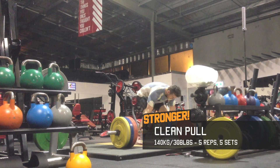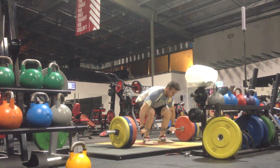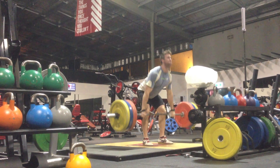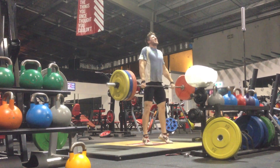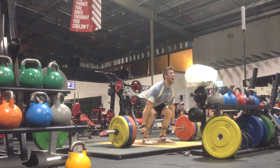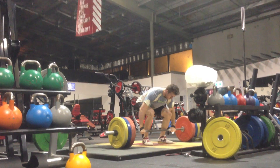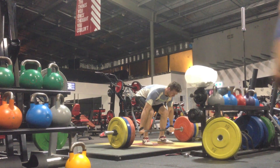The pull is the entire movement up until just before you would actually get under the bar. You need to be extremely aggressive and be able to fully extend the body, giving yourself the biggest advantage and enough time to get under the weight. They felt decent when I was doing them, but looking at them now they're clearly not as aggressive as they should be.